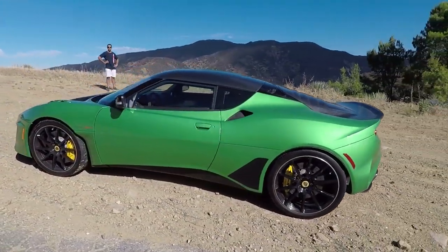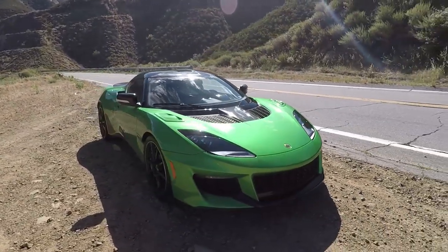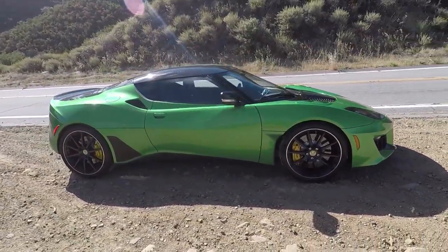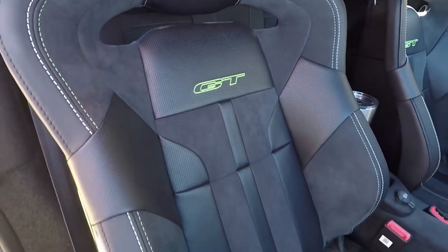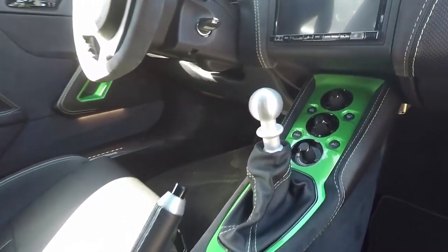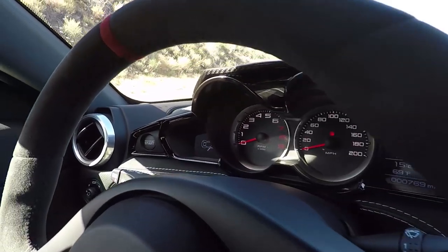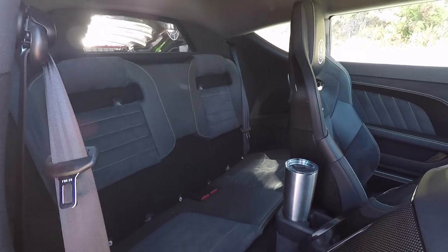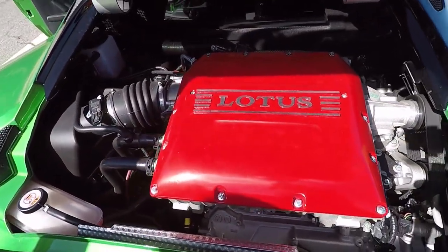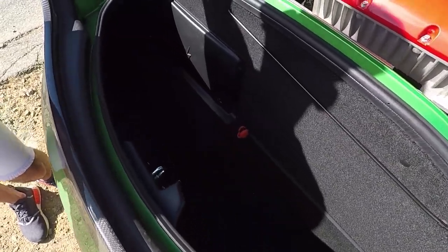It weighs 3,168.75 pounds wet. It'll do 0 to 60 in 3.8 seconds. 416 horsepower and 317 pounds of torque. This one is the manual — you can also get an automatic. There's a trans cooler and a limited slip differential. The same aluminum bonded and extruded chassis. AP Racing brakes — 4-piston calipers with 370 millimeter discs in the front. Lightweight forged wheels. They've gone with Cup 2s. And if you read my story about the Evora 400 at the track days, it had Cup 2s. I started with Super Sports and put Cup 2s on it — there was a big difference. So let's have a drive and see how the Evora GT compares to its predecessors.